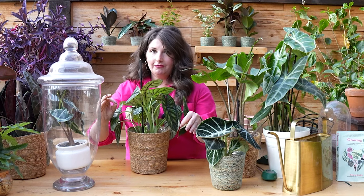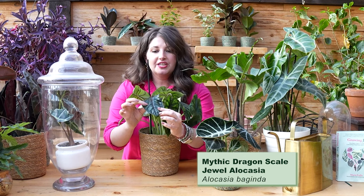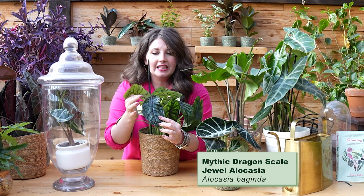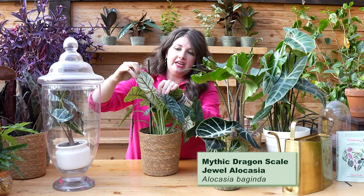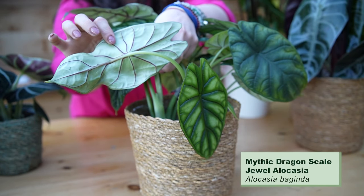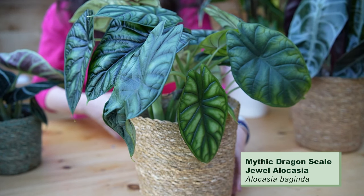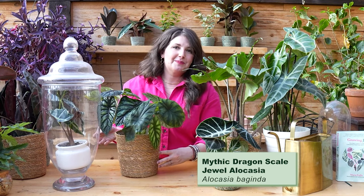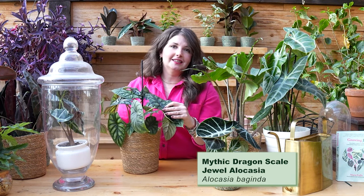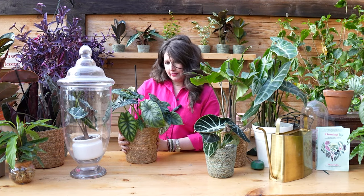The next plant I want to show you is the alocasia dragon scale. Can we talk about the different layers of green in this plant's leaf? It is gorgeous. On the underside the veins are purple, which is so cool. The leaves are super glossy, I love the lobes at the top, and I love how long they're getting. This is the alien — she's everything. I'm obsessed with her.